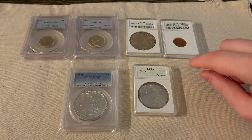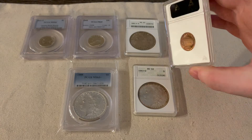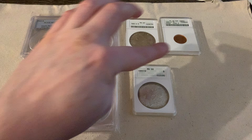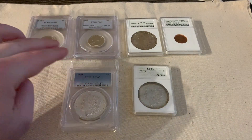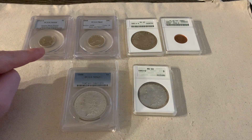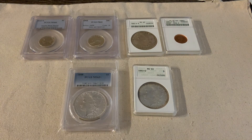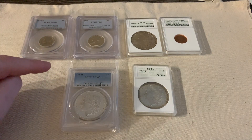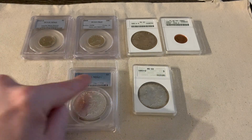With ANACS it's a little easier because you can check the barcode or the back color. But PCGS has like generation one, generation 1.5, 1.6, 2, 2.1, 2.2 — it's a little more challenging to determine which exact generation these slabs are.